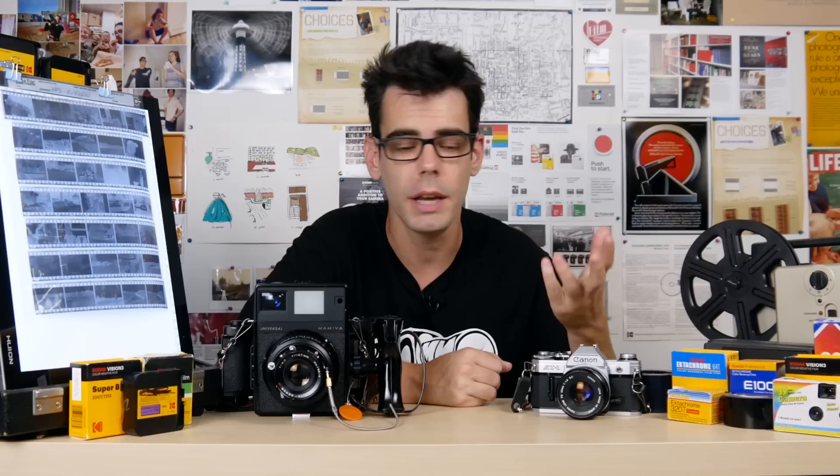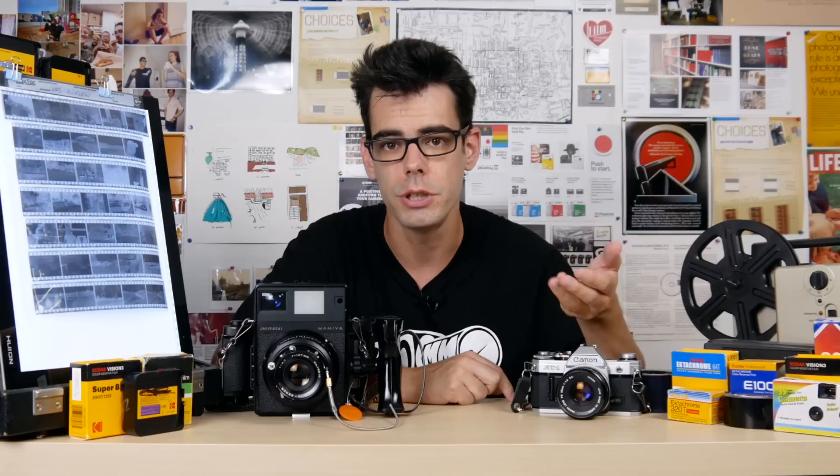Thank you guys so much for watching and subscribe if you haven't done so already. There's also information in the description for the Analog Resurgence PO Box — if you've got something interesting, bizarre, or film-related that you want to send along for me to show off, shoot, try out, or talk about on the channel, the information is there. I'll throw some quick links for buying HP5 if that's what you're after. You can also get disposable cameras loaded with HP5 from Ilford, and links for the Analog Resurgence Patreon so I can keep doing more of this. Also a link to Pro 8mm out in California if you're looking for Super 8 and 16mm on the motion picture side.